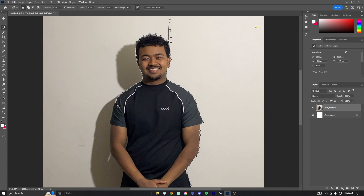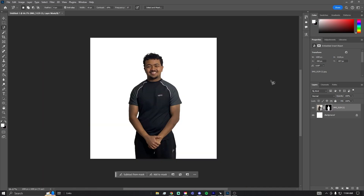Now that your background is removed, one thing you want to do is remove any text on your clothing. For me it says a brand name right here. Generally you just want a clean white or black shirt — depends on what kind of look you're going for.